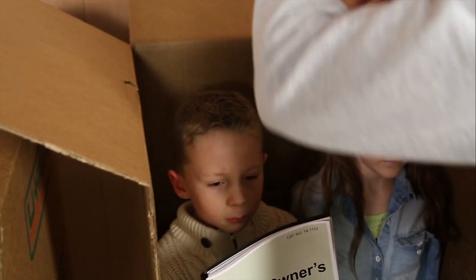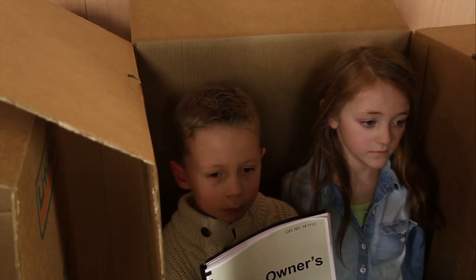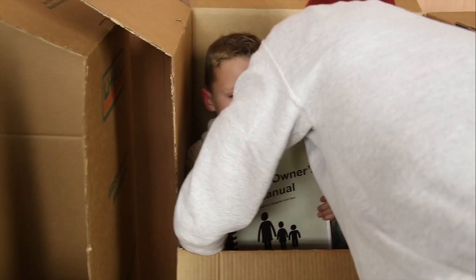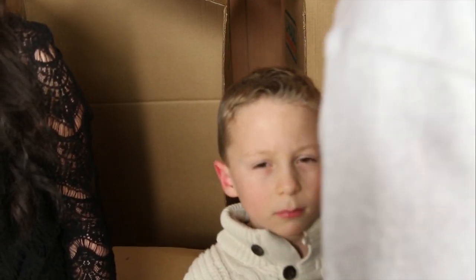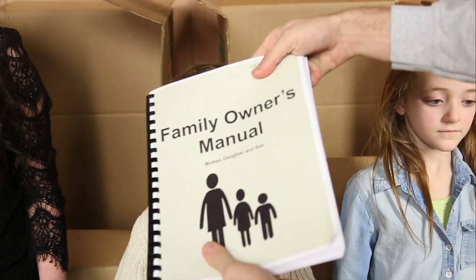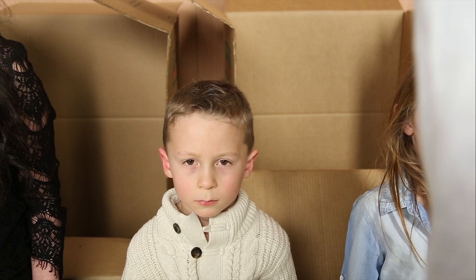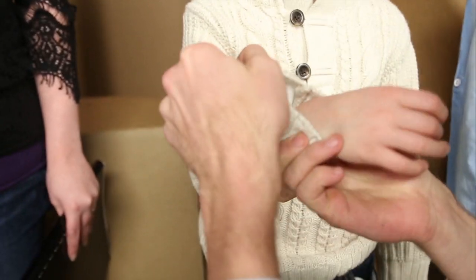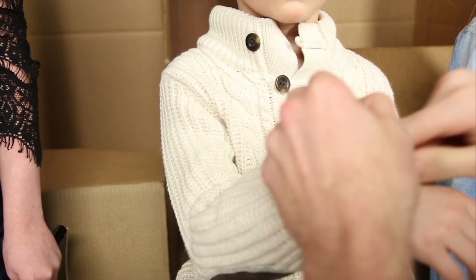Yeah, here they are — very cute. Looks like the little boy has shorter hair than the daughter; that's pretty standard. So they're basically smaller versions of the wife. Looks like the boy is smaller than the daughter, so he's probably the younger one. These guys are a lot trickier to maintain though, so you're going to want to consult the family owner's manual that they've included here.